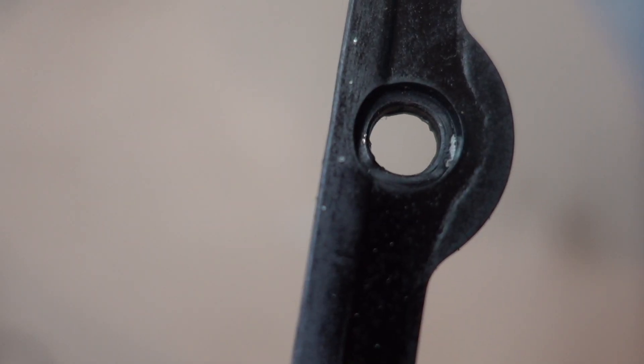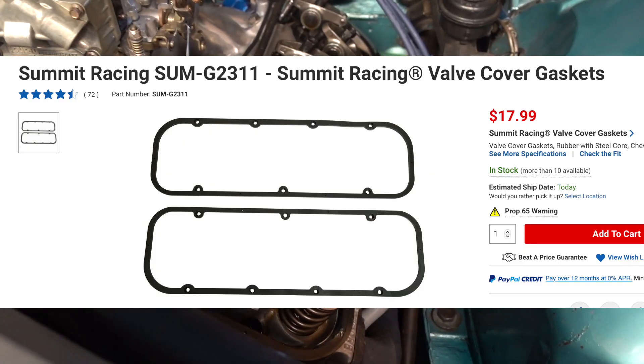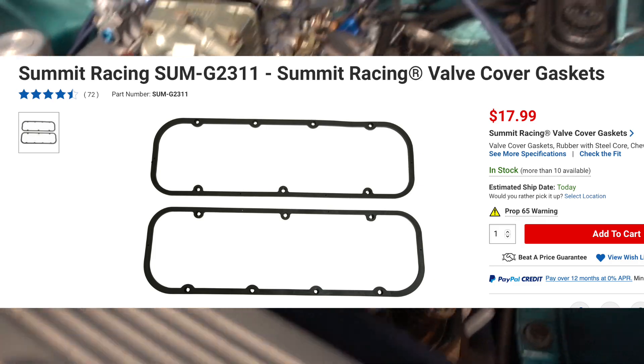There's nothing fancy in the gasket. This is just a Summit Racing gasket with a shim in it. I'll get the part number and I'll display it on the screen. But there's nothing fancy about the gasket and I'll just slide the valve cover on here.